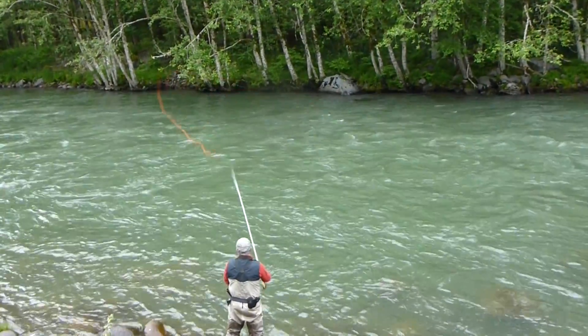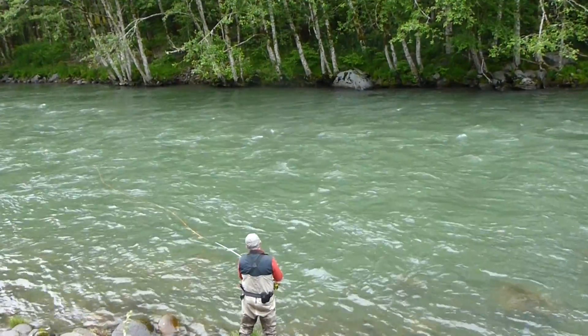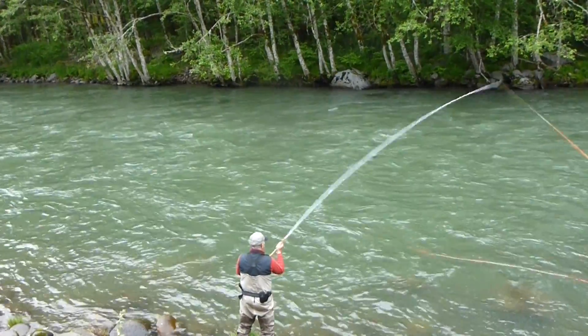Tim Rajup designed the Echo 3 instructors rods with the students in mind. The white color contrasts with most backgrounds so each cast can be easily seen.